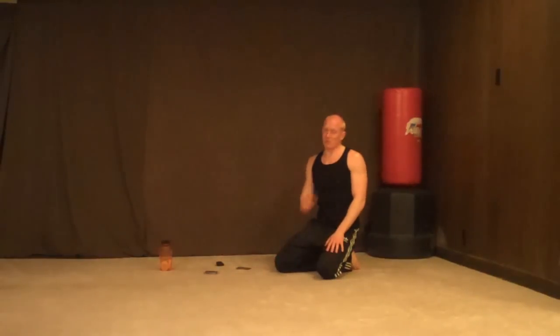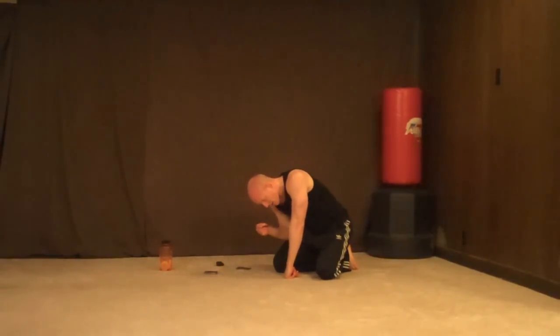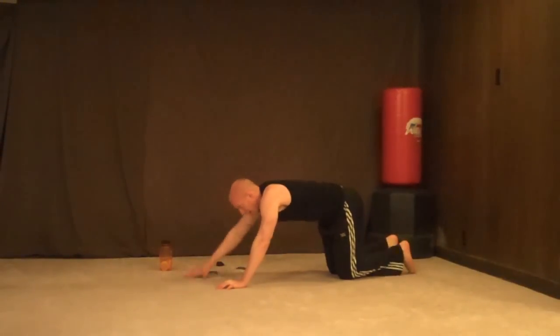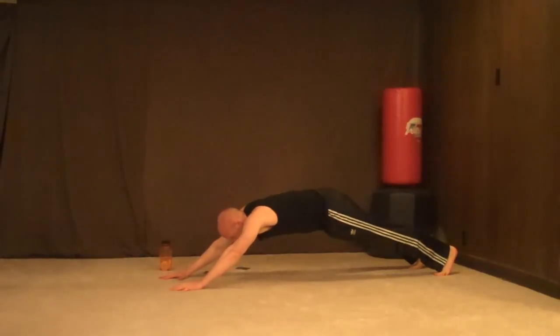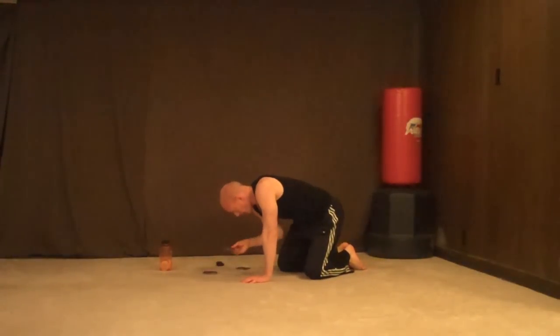Can you believe it — we've only been going 5 minutes? It's tough, isn't it. Extended planks, 20 seconds. Come on, hold it — 10, 9, 8, 7, 6 — arms extended out — 5, 3, 2, 1. Alright, let's go.